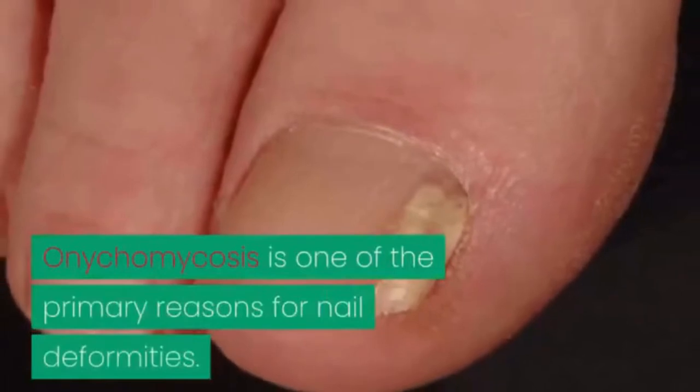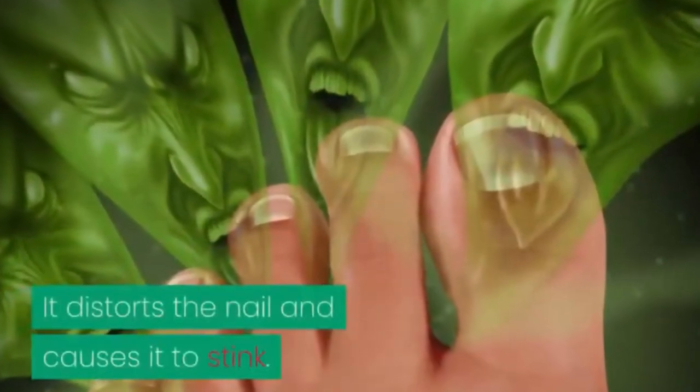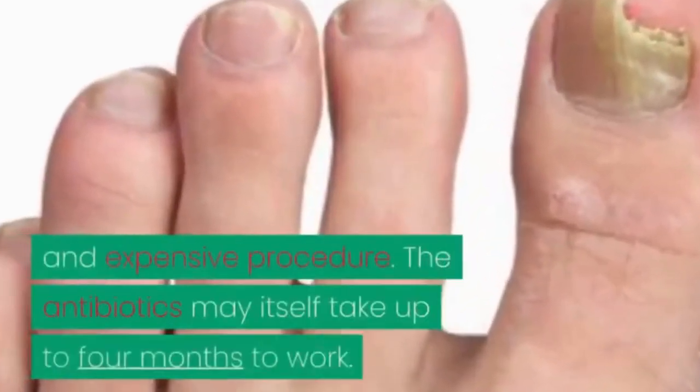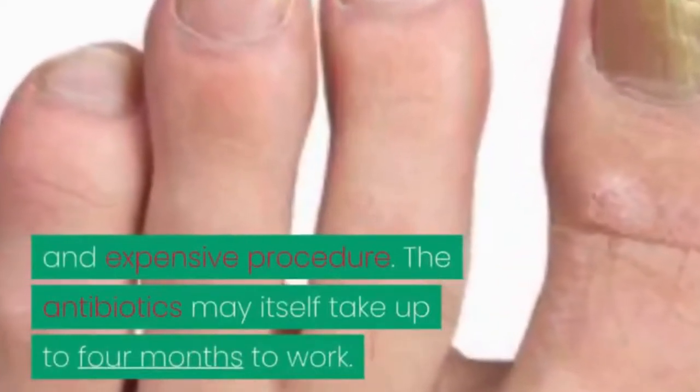Onychomycosis is one of the primary reasons for nail deformities. It distorts the nail and causes it to stink. However, treating fungal infections can be an arduous, lengthy, and expensive procedure. The antibiotics may themselves take up to 4 months to work.